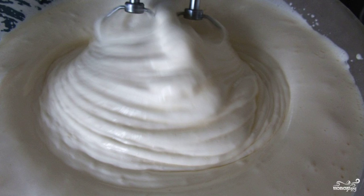Step 1. Mix eggs and sugar in a mixer. Stir for a long time, about 10 minutes, so that the mass becomes lush, white and sticky.